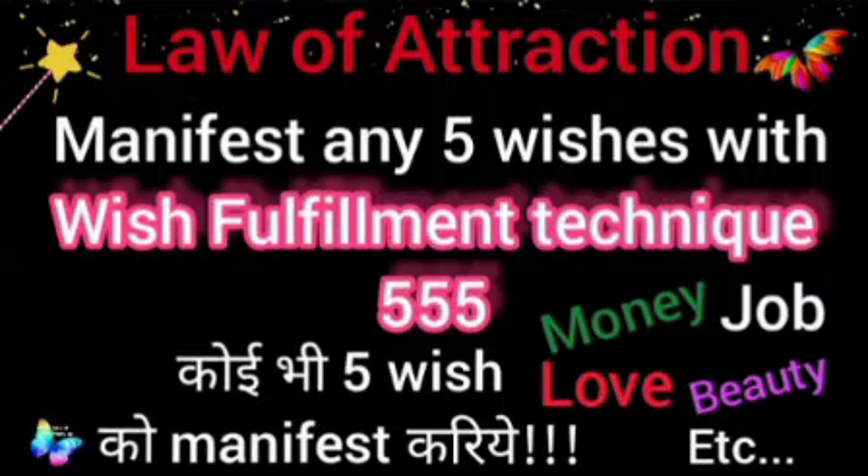After writing all five affirmations inside the circle — all five of your wishes that you want to manifest — each should be written as a very beautiful, positive affirmation.